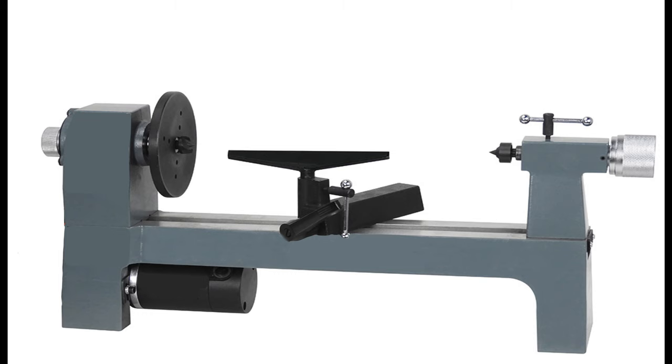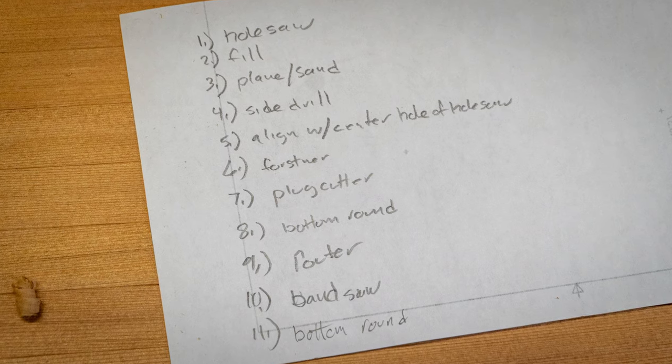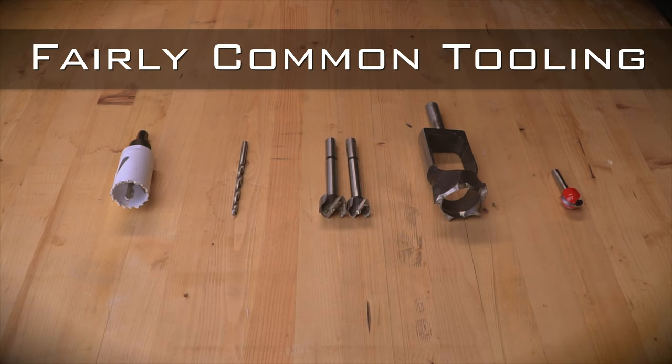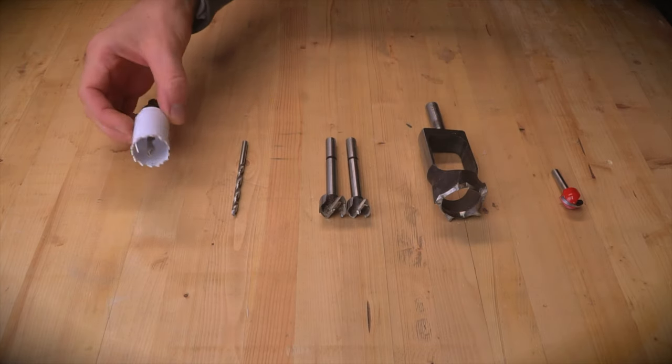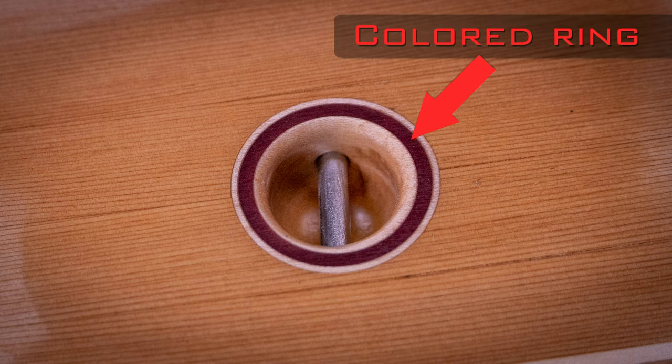I've seen these sorts of things made with a lathe or CNC router, but I don't have either of these in my shop, so I devised a multi-step plan to make them with a drill press, a router, a bandsaw, and some fairly common tooling. The first tool is a 1-1/8 inch hole saw — this is totally optional, but I wanted to use it to make a colored ring around the fitting that matches the center stripe on the board.